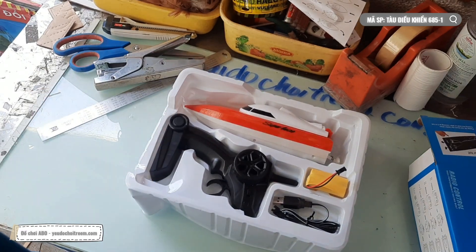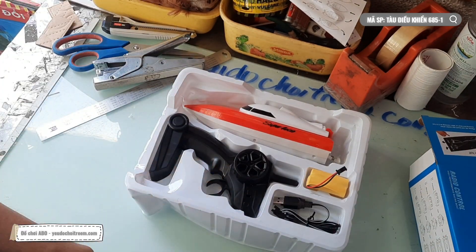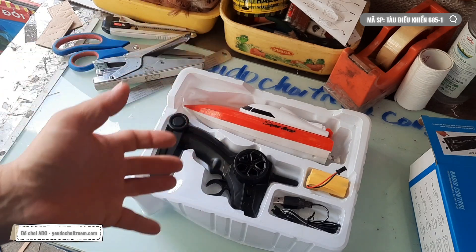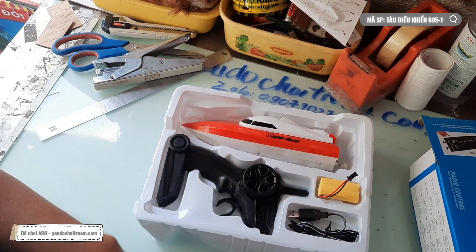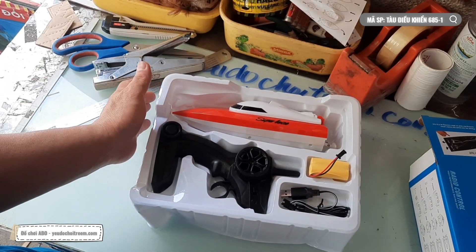Viên pin hàng chuyên nghiệp thì ngày xưa anh Phi cũng có mua, tại anh Phi cũng có build một cái chiếc tàu. Nhưng mà cái viên pin đó lúc đó anh Phi mua hẳn như 7 trăm rưỡi - cách đây khoảng hơn 10 năm rồi. Viên pin ở dung lượng cao, chạy nhiều chạy lâu - anh Phi đầu tư. Nhưng mà sau đó thì không có điều kiện chơi, thì bỏ cái viên pin đó hơn thời gian là nó bị kiệt pin là nó hư luôn. Rồi bây giờ anh Phi sẽ quay trở lại với cái câu chuyện cái mẫu 685-1 này.